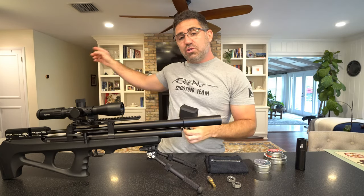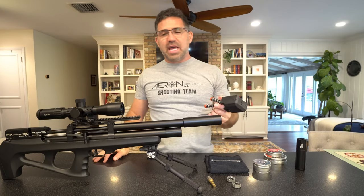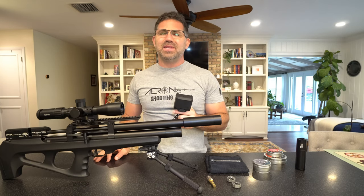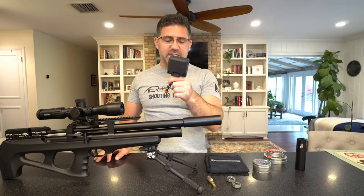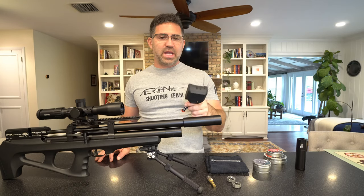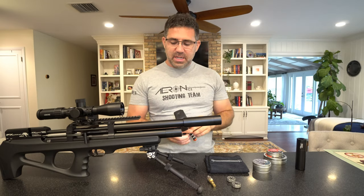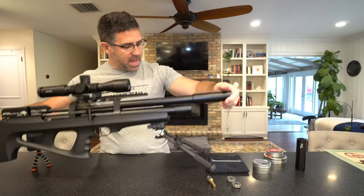I do have the new FX Crown Continuum that arrived yesterday. I'll be getting to that probably September, because there's a lot of stuff in between. That's probably when I'm going to release my full review on the pocket chronograph too, because I want to wait for that Android 9.0 big firmware update to come and then I'll know where I'm at.